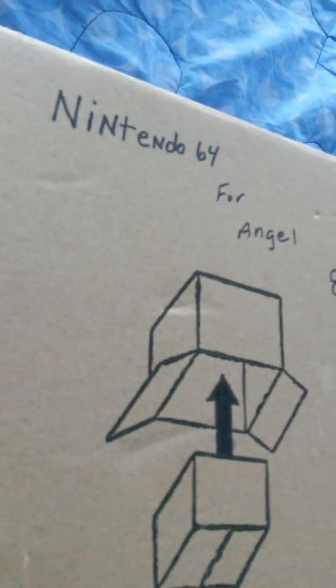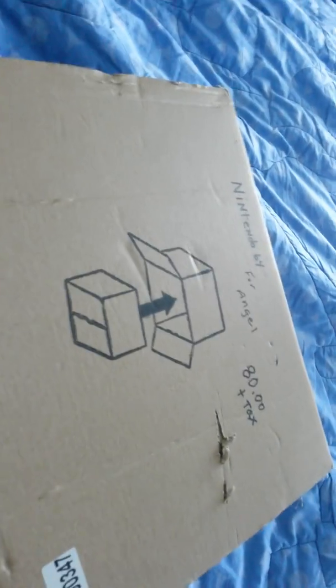He said to me, 'I'll clean it for 20 bucks.' I paid him the 20 for a professional cleaning — taking the whole thing apart, cleaning everything out of it. It needed it. There was dust and crap in there. And then I bought this for 80 dollars.